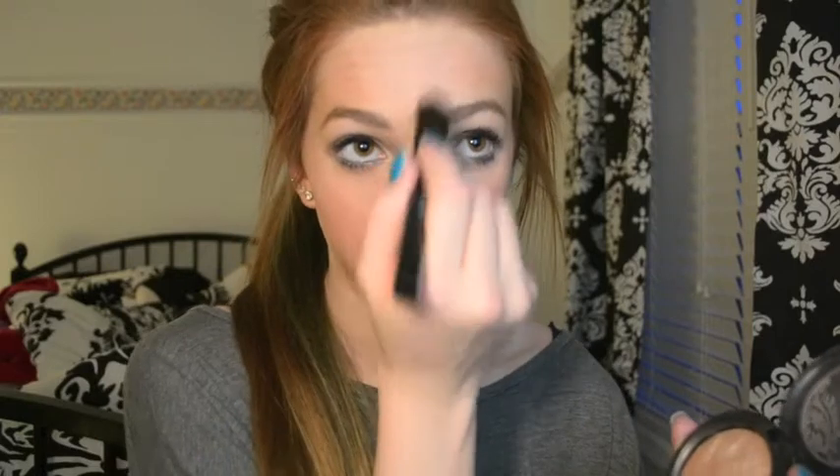This really gives you a nice dewy look and I really love highlight. Then I like to apply this down my nose, and kind of a little bit on my forehead, right between my eyebrows. And then on my cupid's bow. When you apply it on your cupid's bow, it just makes your lips look fuller and it looks really nice with lipstick.